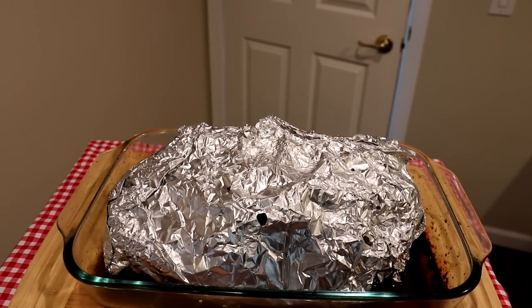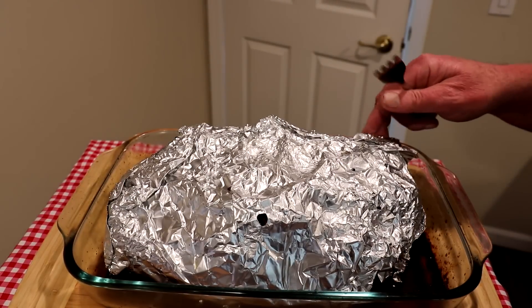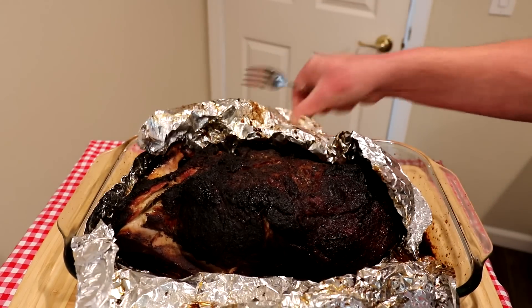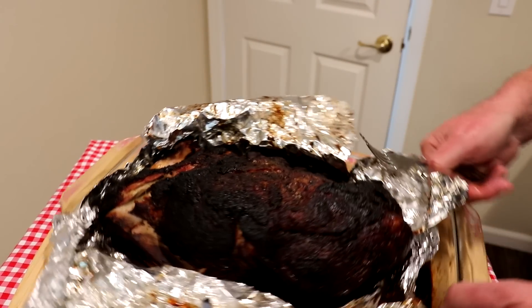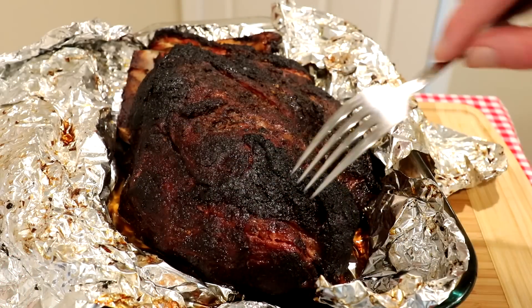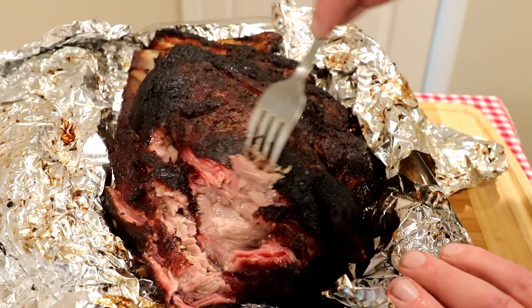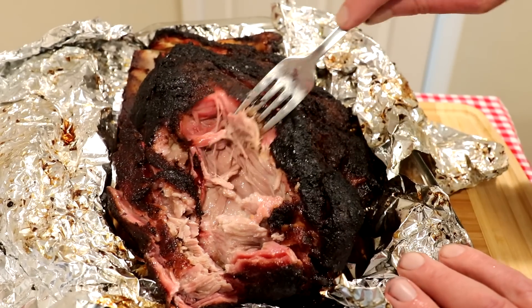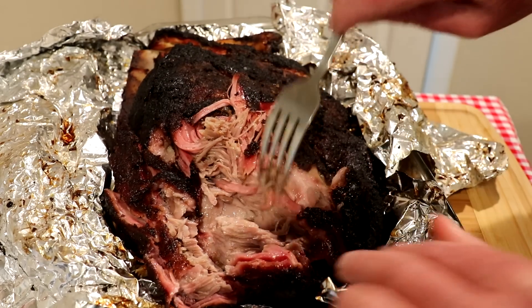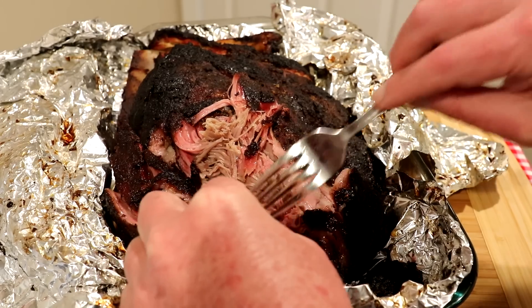This was in the oven for four and a half hours until the internal temperature reached 200 degrees, and it's been sitting here cooling down a bit. Let's see how it looks — oh wow, that looks really nice and it's really, really tender. Look at that inside — super juicy, super moist. Let me grab a piece with some of the bark on it. That's hot, but let me try it — that is pretty good, definitely moist and tender, almost a little too tender.